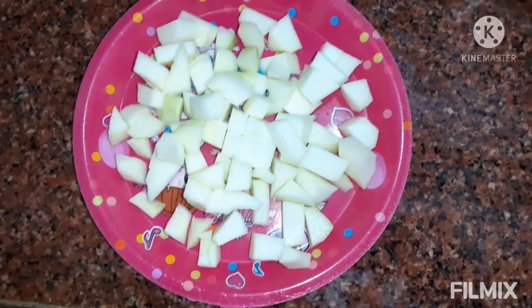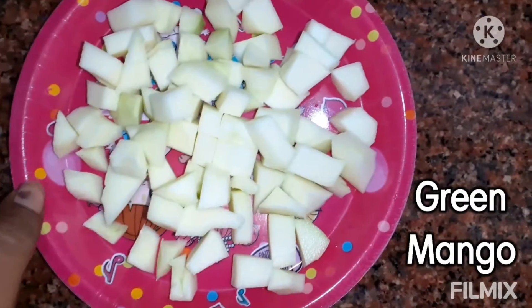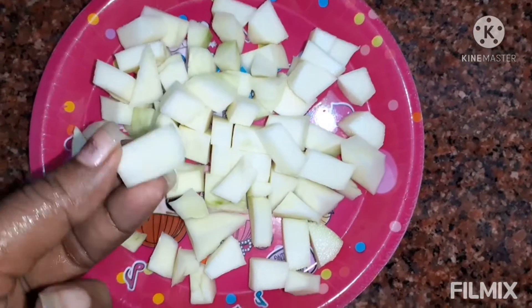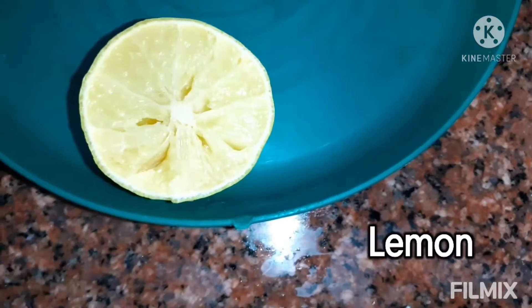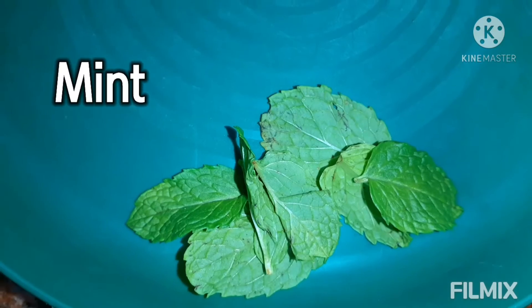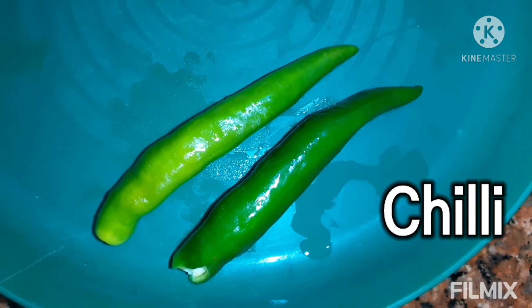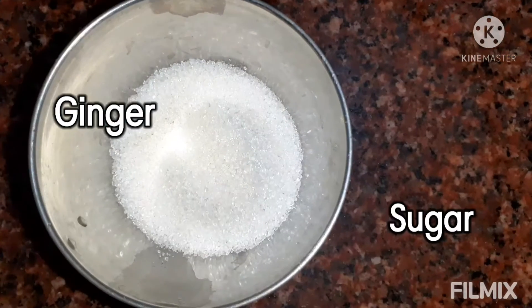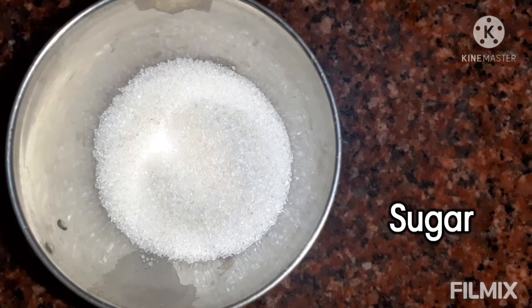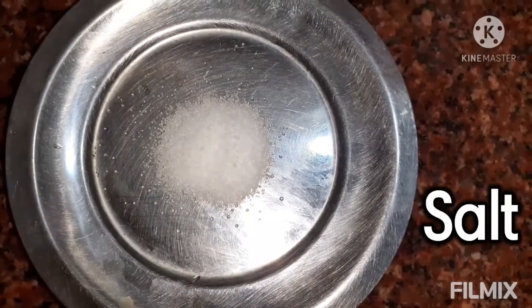Guys, friends! First, you need mango - cut in a piece, cut in a piece. Lemon, pudina (mint), ginger, sugar 3 tbsp, salt. Taste good.